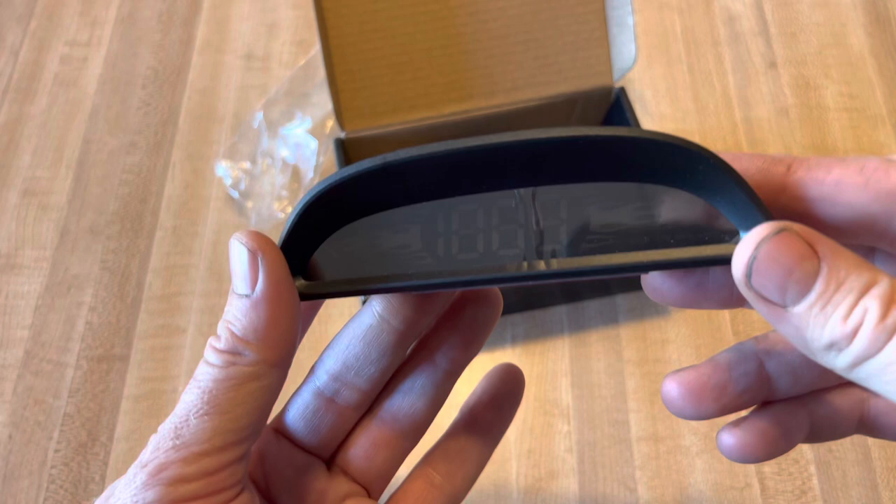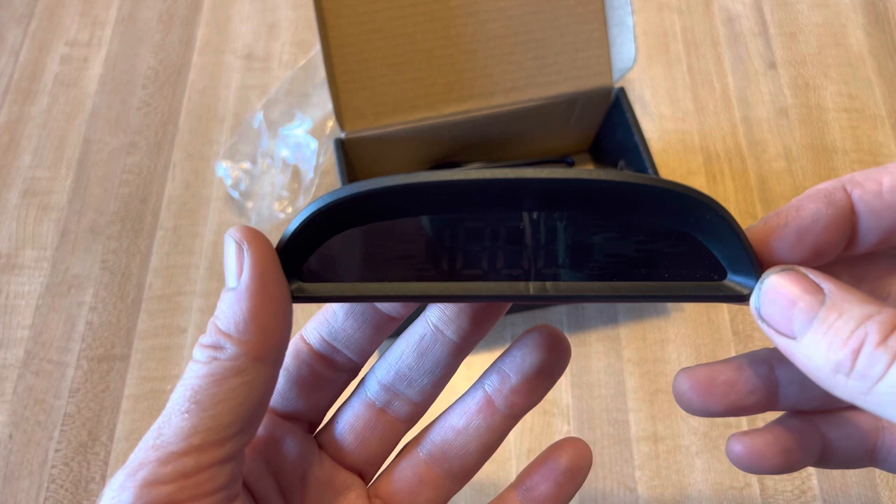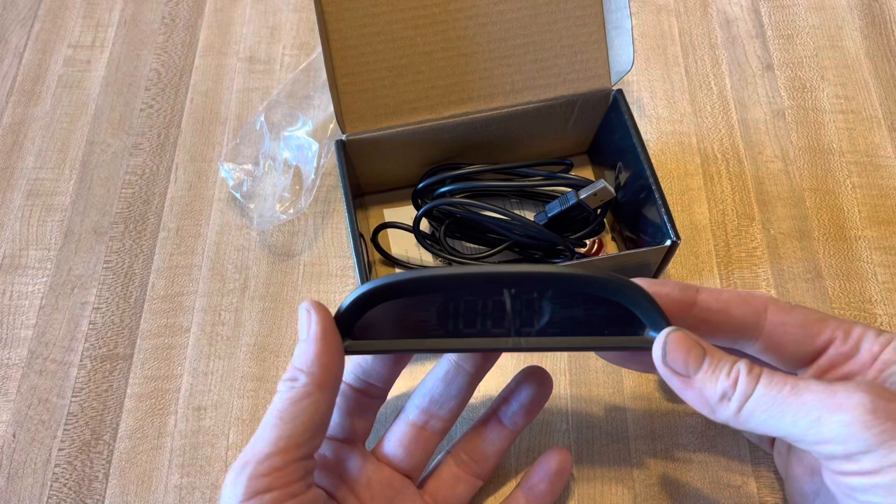It has a bunch of functions in it — it's got odometer, speeding warning, timers, and things like that. But I think most people are going to want to use it if their speedometer is broken. I have a car with a broken speedometer and we're going to check it out.